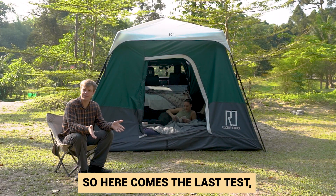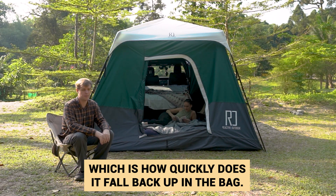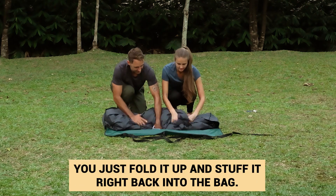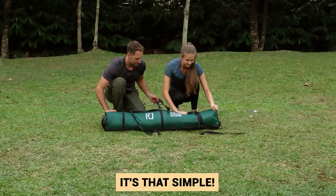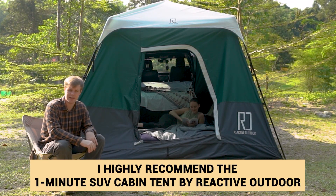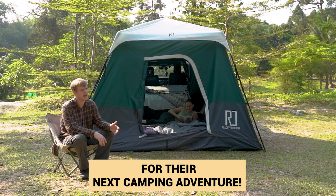Here comes the last test: how quickly does it fold back into the bag? And I can safely say, very quickly. You just fold it up and stuff it right back into the bag — it's that simple. I highly recommend the one-minute SUV cabin tent by Reactive Outdoor for anyone looking for a new SUV cabin tent for their next camping adventure.